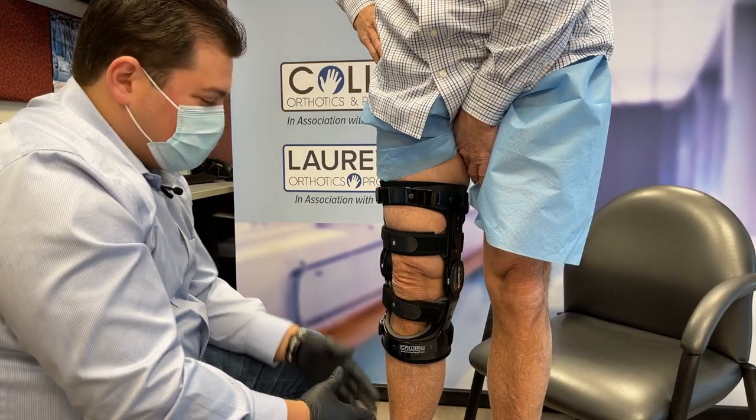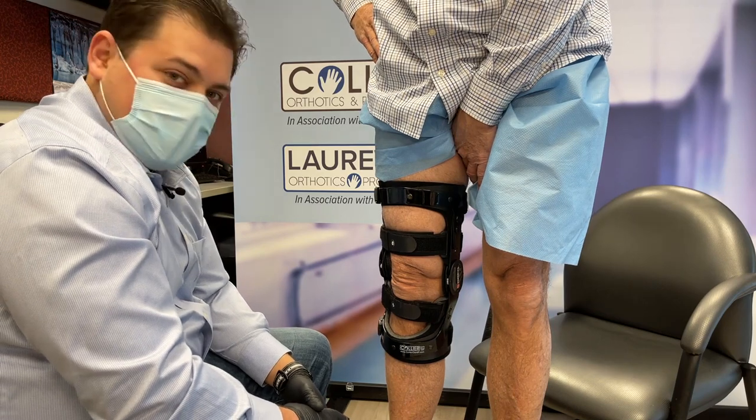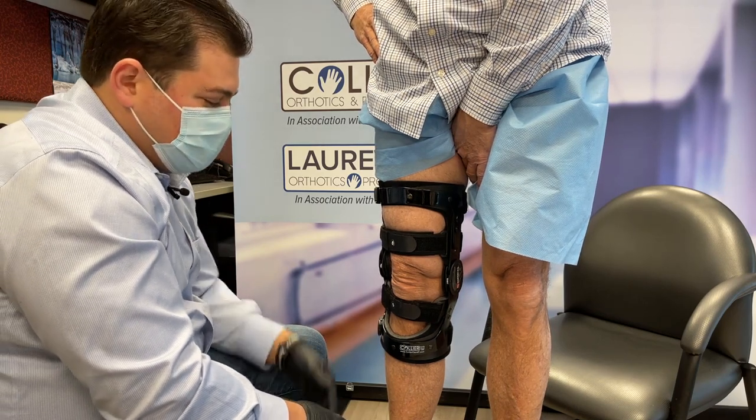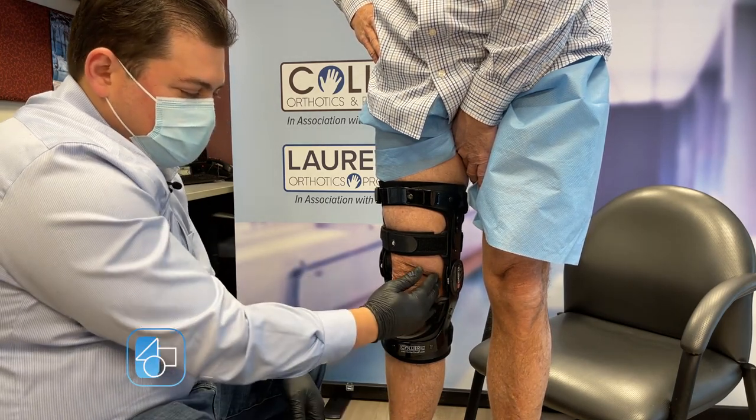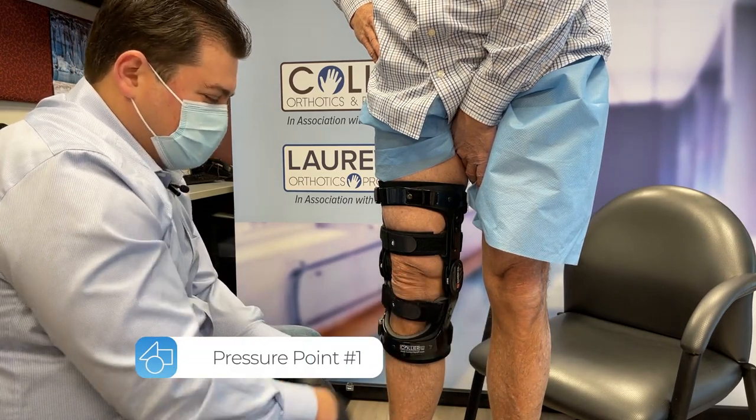With the patient standing, we're going to check that the offload we're applying to this patient's leg is adequate for their specific needs. We're trying to push this knee over to unload the inside of the leg for medial OA. If we were using the brace for the opposite, we'd be pushing it outwards for lateral OA.